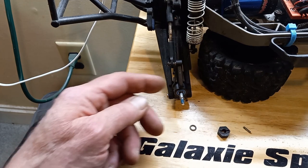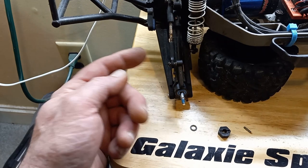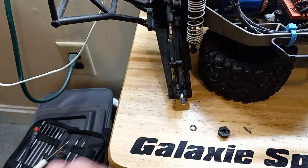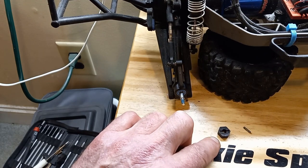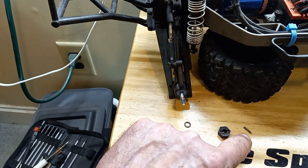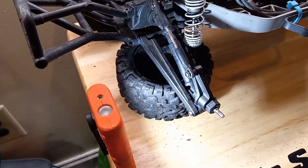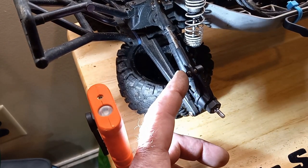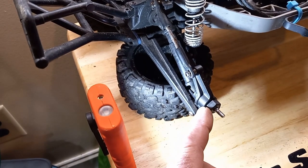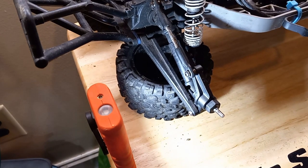We've reinstalled our new spindle with the new bearing and attached it with this screw on the lower control arm, and reattached it to the upper camber link. Don't forget your washer right here. We're going to install that on the shaft, then install the hex drive and the drive pin onto the spindle, and we're good to go.